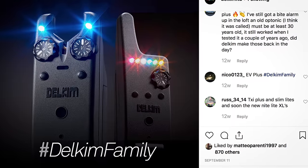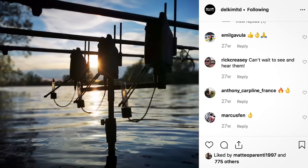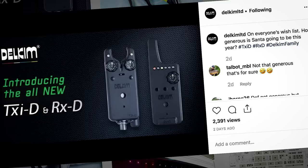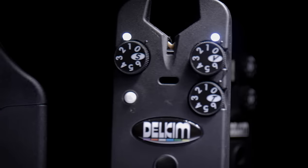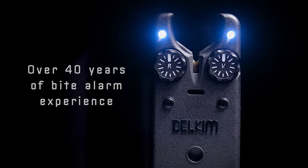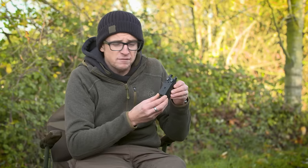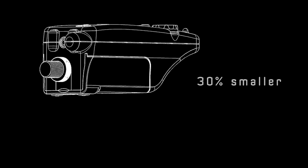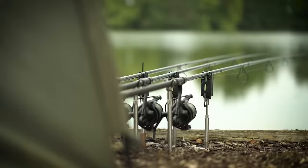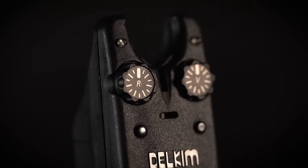The new Delkims have been on sale for almost a year now, but from when they very first came out they've definitely divided opinion. Lots of people out there love that old school look of a Delkim and didn't want to see it change - and let's face it, none of us like change. But I think by making it slightly shorter and narrowing it up, they've made a real modern, cult-looking bite alarm while still maintaining that old school Delkim vibe.